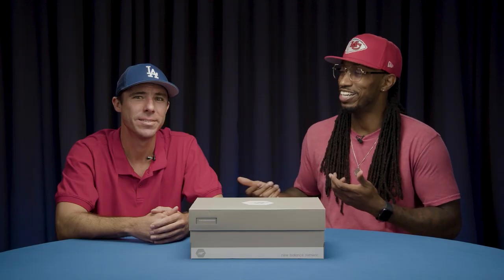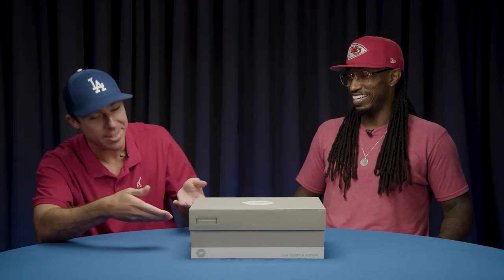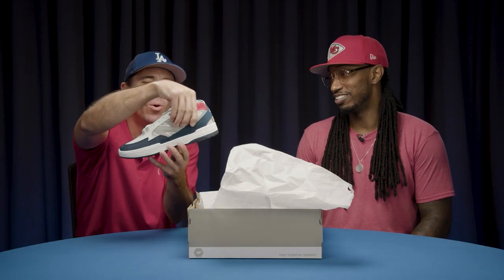It's your boy Steezus here with my good homie, the big dog, Kelly Hart. What's up, playboy? Yeah. You want to pop the top real quick? I'll open it up, man. These are a size nine — they are my size. Thanks to Tyrone for hooking these up at New Balance.